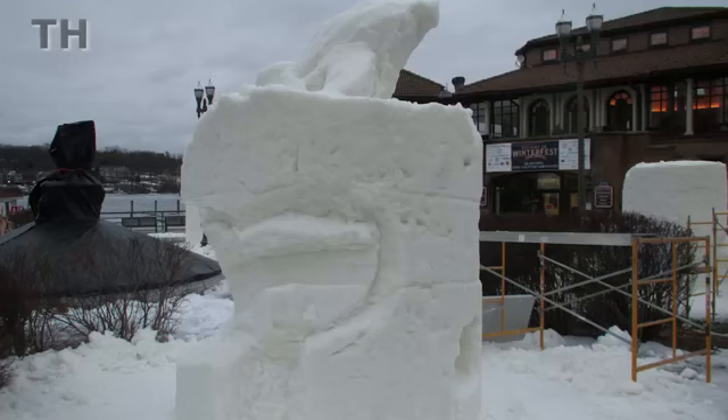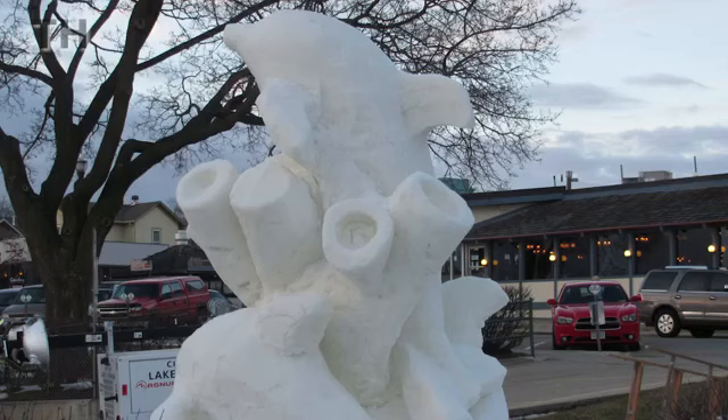We call it blocking things out. We just start removing material down to about six inches or so of finish, and after about a half a day you can get a good general grasp of what you need to see. Then from there on, we call it putting on a diet — we start knocking off a couple inches here and there, refining the shape more and more, and make adjustments if necessary.